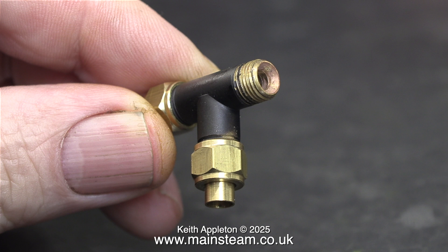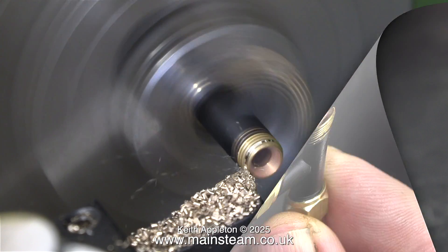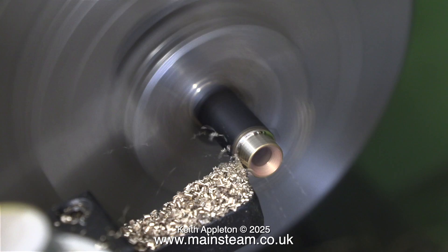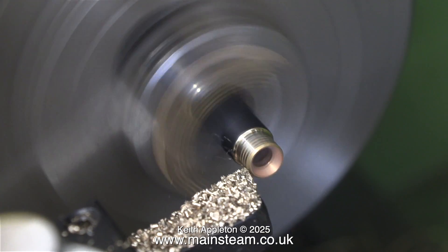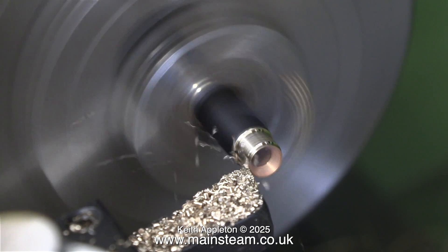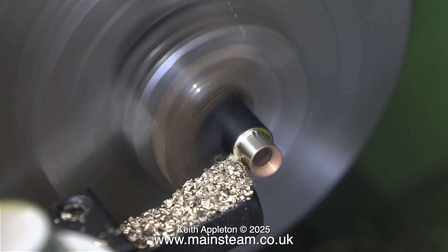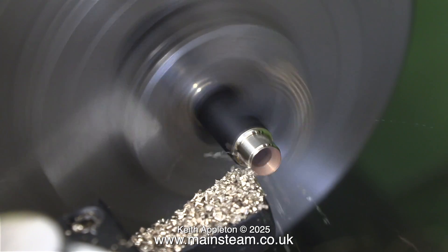The first thing to do is to modify this fitting, because I don't need a screw thread on all three ends of it. I'm shortening one end of the tee piece, and then I'm going to drill down the center of it and thread it quarter by 32 threads per inch.